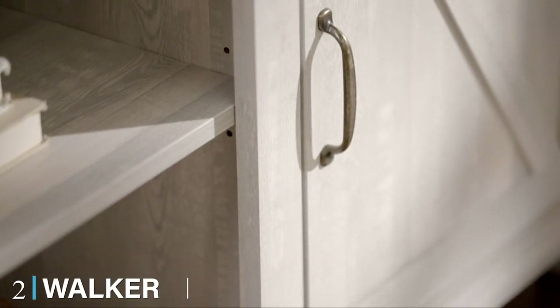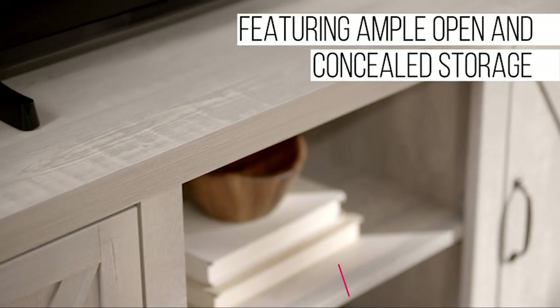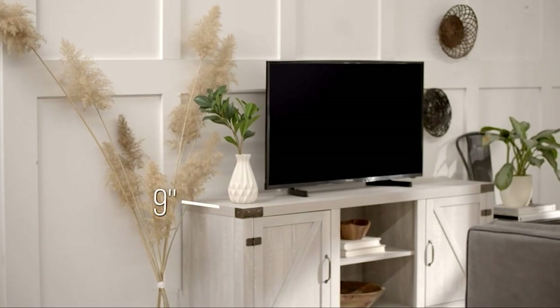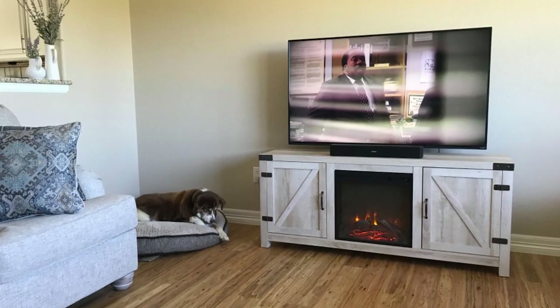Moving on to number two, we have the Walker Edison Modern Farmhouse Double Barn Door TV Stand. This Pearlsmith Swivel TV Stand with mount is undoubtedly the best TV stand with mount for consoles. The TV stand has high-quality tempered glass that does not shatter quickly and comes with clean cable management to hide messy cables. The height-adjustability is yet another feature that makes this product very versatile as well as functional.